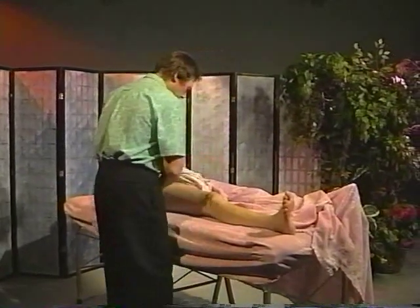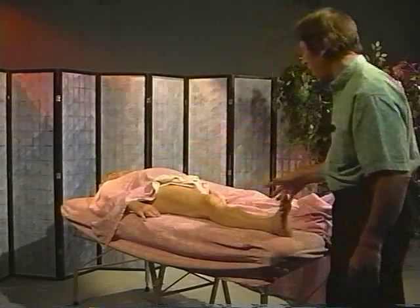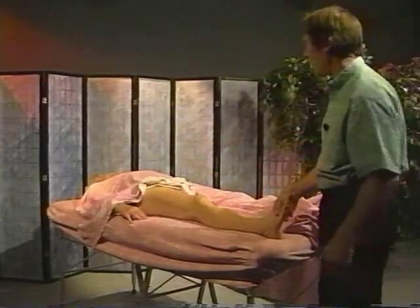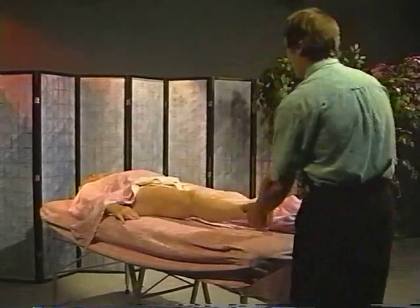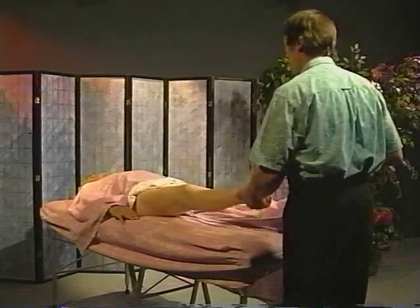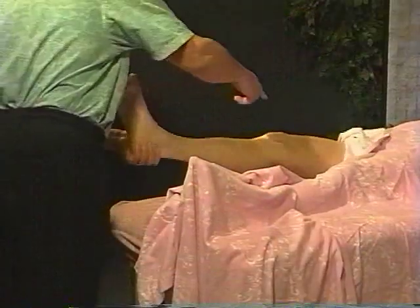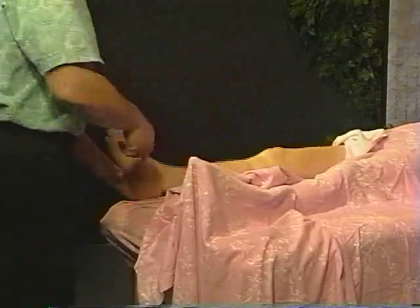My idea here is to take this leg and work it — stretch it, open it, connect everything to the center, and let the energy run freely through it. Coming back, lengthening. Notice all these muscles loosening as I do this particular movement — very, very important. Lifting the leg up.